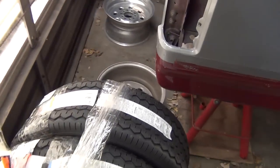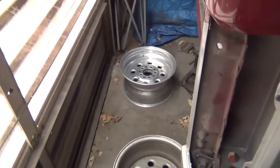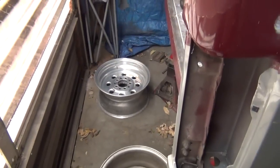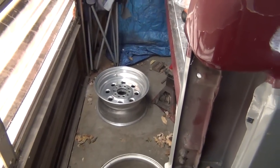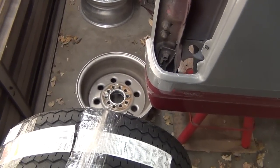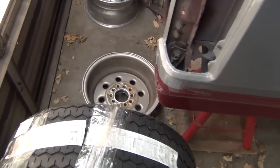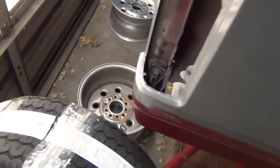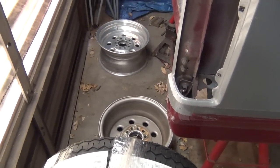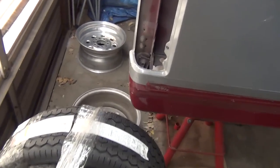I also have a bubble balancer — we're going to try to do a little bit on that too. I got an extra set of rims; the rims and tires that were on the car are stored away in the shed. It was just easier to get my spare set of rims out and mount on those — they're already dismounted, so a little less work. I need to clean these rims up and show you how to properly clean your rims so your bead seats well.